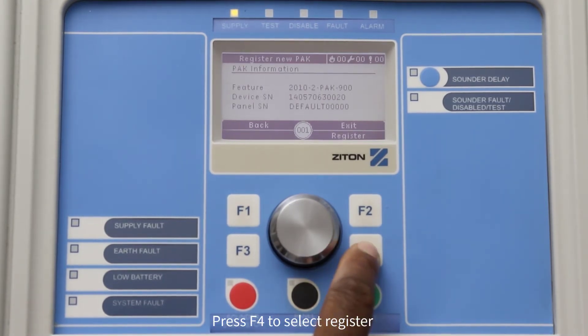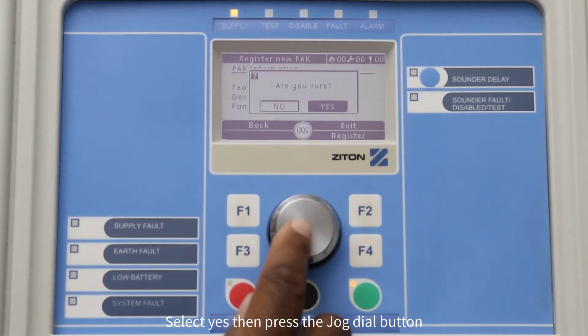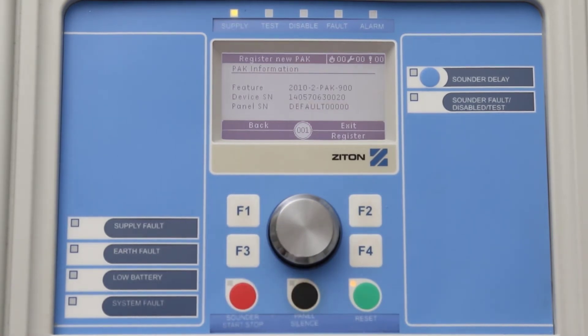Press F4 to select Register. Using the jog dial button, change this option from No to Yes and press the button. Press F2 to select Exit.